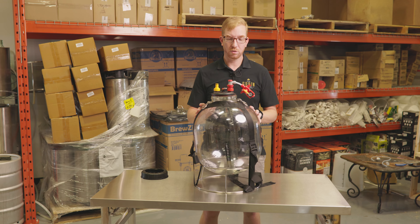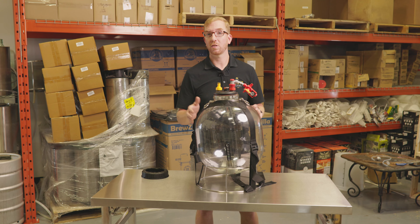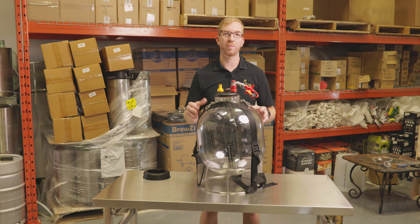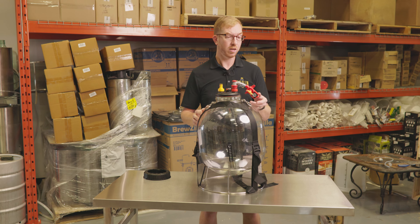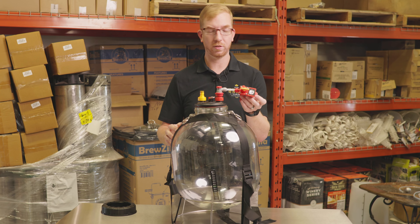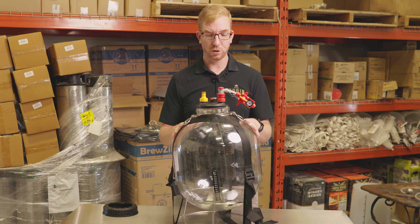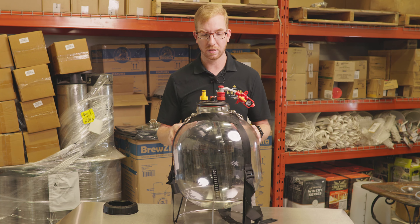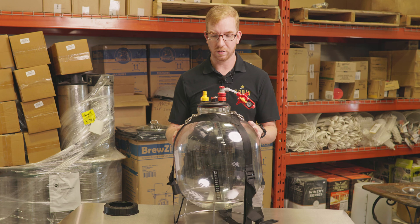Fermenting under pressure allows you to do stuff like make a lager at closer to room temperature. If you don't have a fermentation chamber and can't ferment really cold like 10°C, you can set your spunding valve to, say, 15 psi. Put your lager yeast in and ferment it closer to 16 to 18°C without getting tons of sulfur notes out of the yeast.